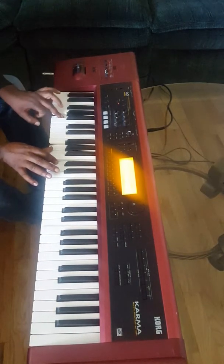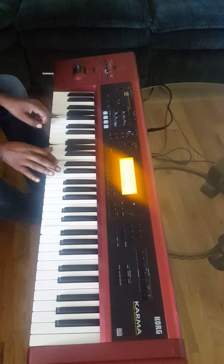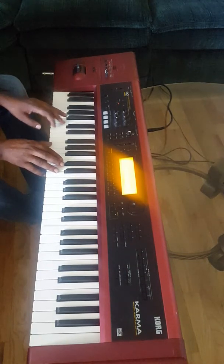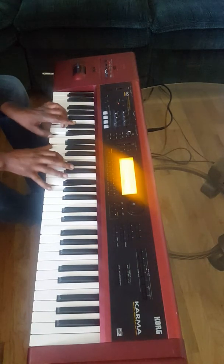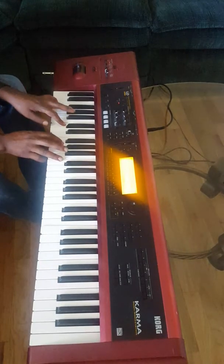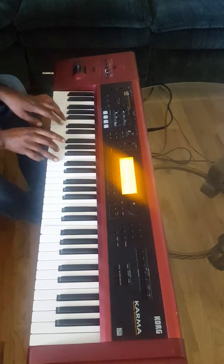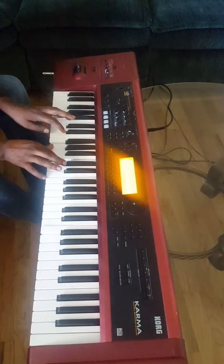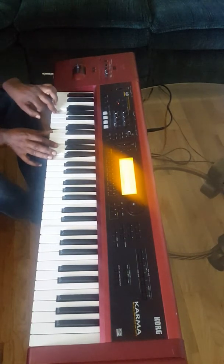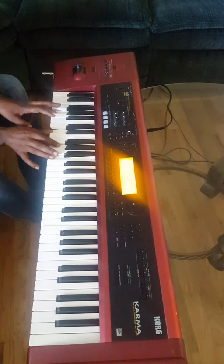And then I have A. I have G and A and then C. And then I have G. I have D, G, and B.